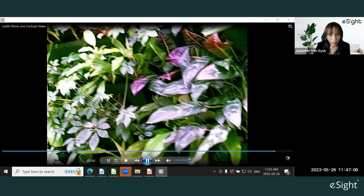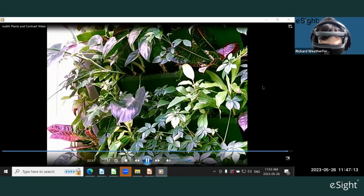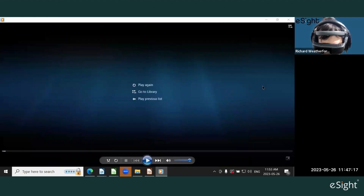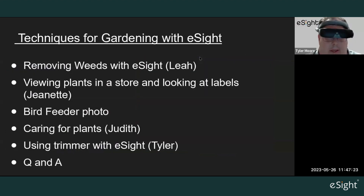"It really makes planting and taking care of plants a lot easier — to give it a boost in contrast now and then and shows you what really needs help." Excellent — a great video from Judith seeing her plant wall and utilizing that contrast feature.